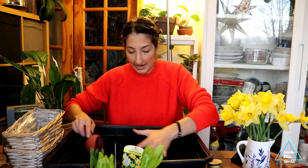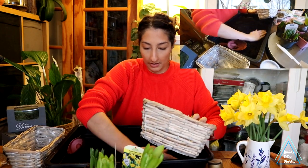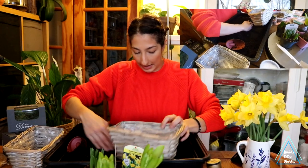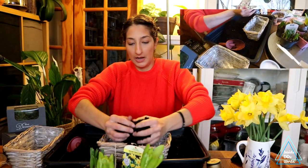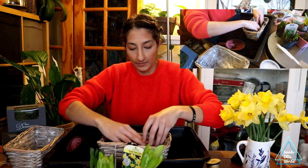I think that is about the consistency that we want — it's got some drainage in it, it's nice and fluffy. This is also pre-moistened because it's just been a little bit wet outside. So what I'm going to do is just make a little gap and put some soil in the bottom.